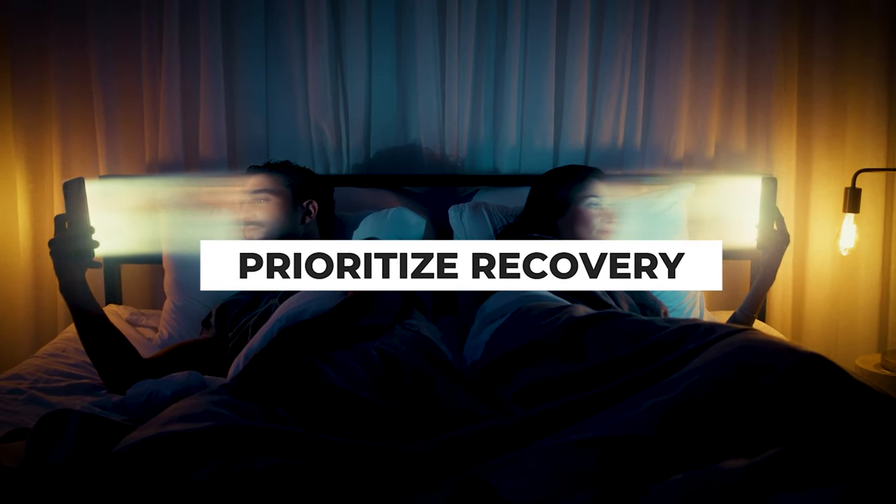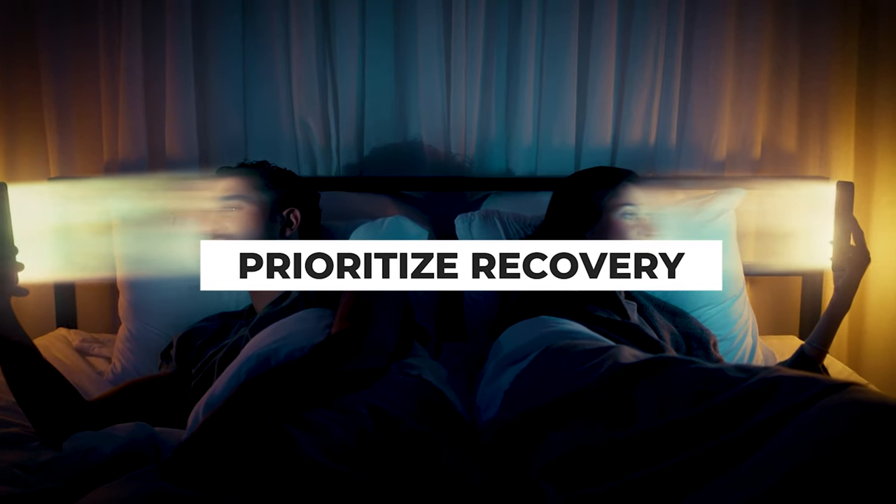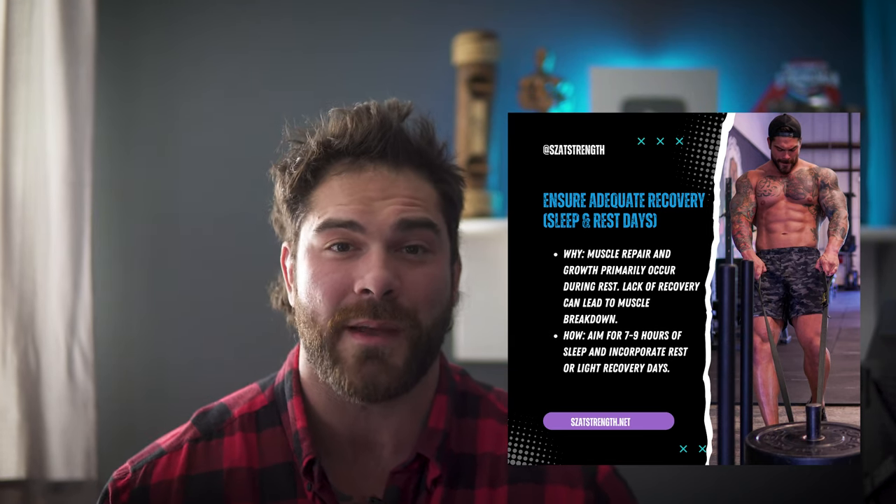Tip number four is ensuring that you are getting adequate rest and recovery. We are taking out calories, so our body doesn't have as much energy, which makes recovery and sleep all that more important. When we are training and going after it in the gym, that's actually not where the growth occurs. The growth happens when you're outside of the gym — hours later, or even when you're sleeping. That's when muscle is rebuilding itself. So it's important to have a good sleep routine and limit your stress as much as possible, because chronic or negative stress releases cortisol, which can negatively impact muscle growth.